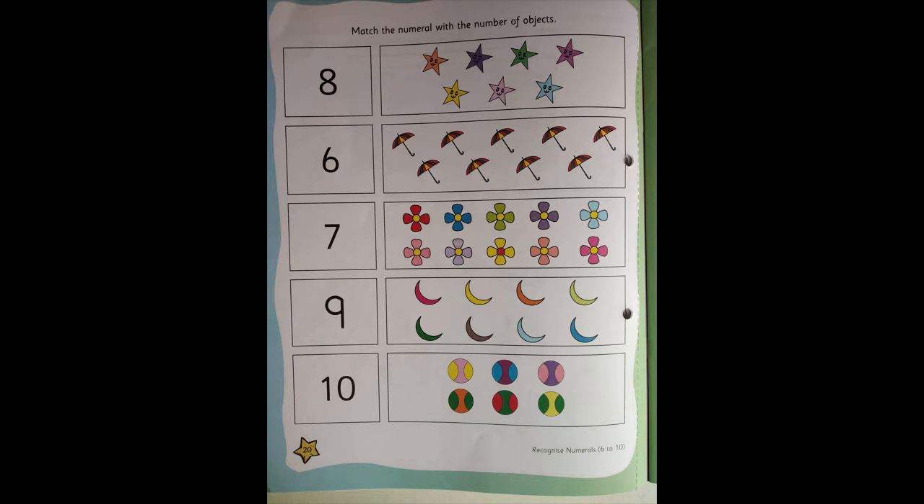Part 4. Children, now open Little Tinker Mathematics book on page number 20. You need to match the numeral with the number of objects.